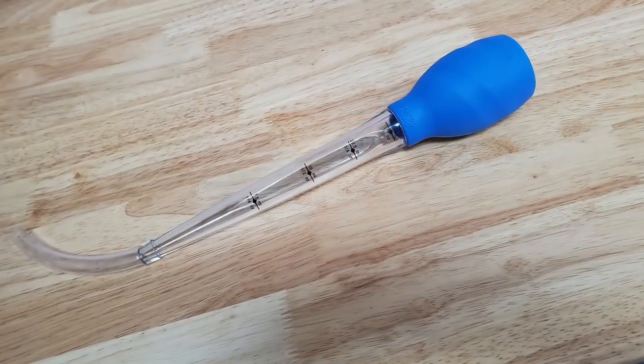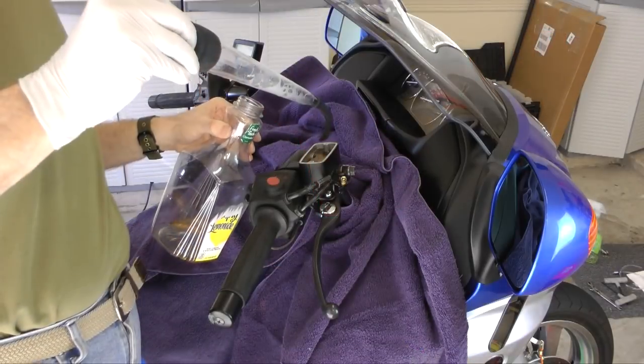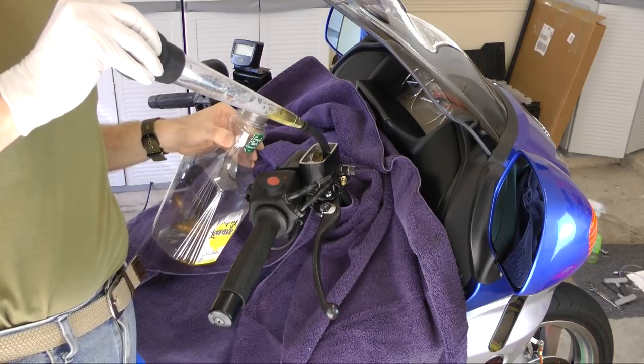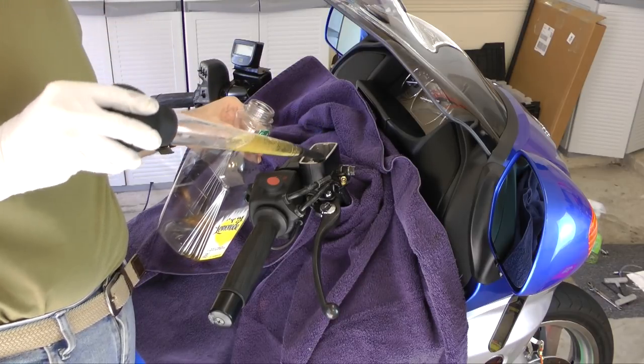It doesn't matter what kind of bike you ride. One of the things that I use that's very inexpensive, very obvious and simple, is just a cheap turkey baster. You can buy these at the dollar store or at Walmart. What I use this for is to evacuate old brake and clutch fluid out of the reservoirs. When you do that, you don't want to take too much out because you could get air into the system. So this is a very easy way you can control how much fluid comes out of that reservoir. It's a great tool — I use it all the time when I do my brakes or clutch fluids.